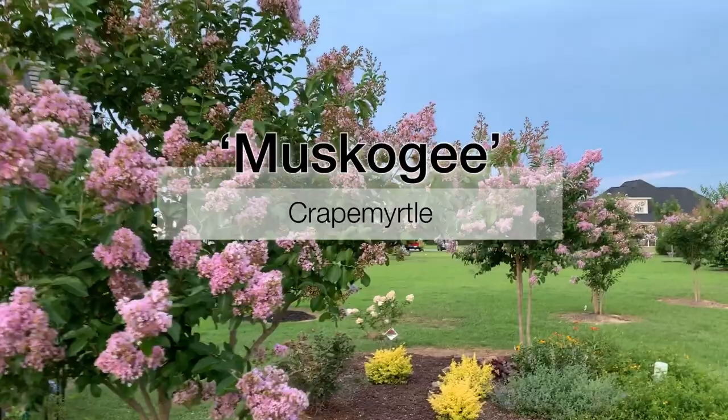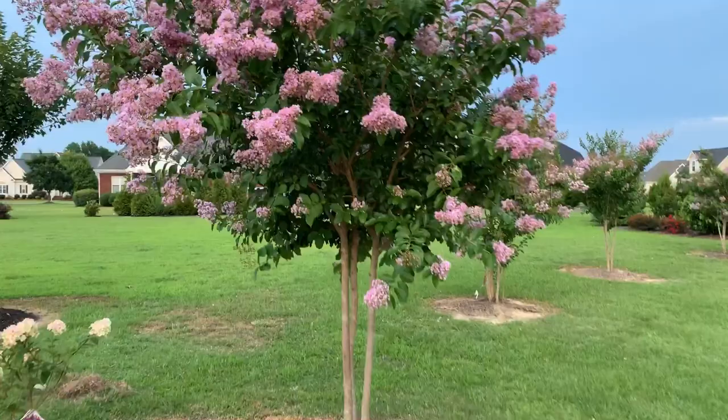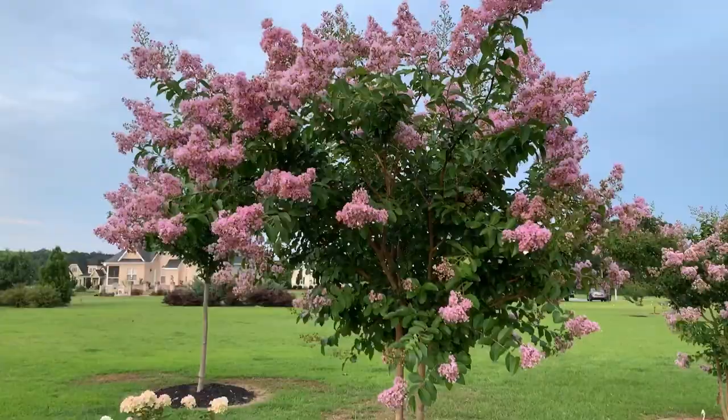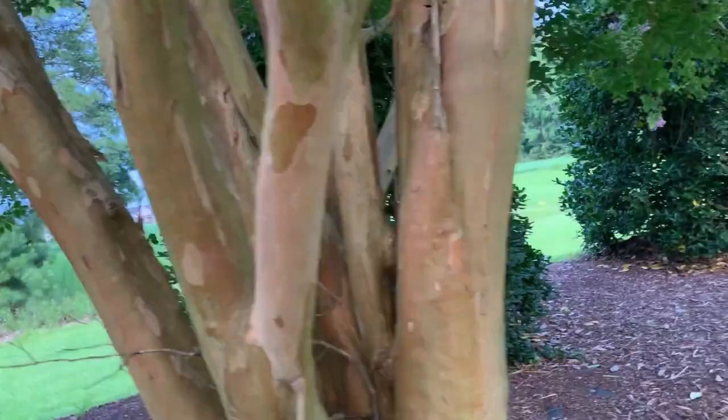This is the Muskogee crepe myrtle. Crepe myrtles are typically not considered large shade trees, but there are a few varieties that can grow large enough to be small shade trees — Muskogee is one of them. Muskogee has a more upright oval shape with exfoliating bark, and it grows very well in zones 7 through 11.